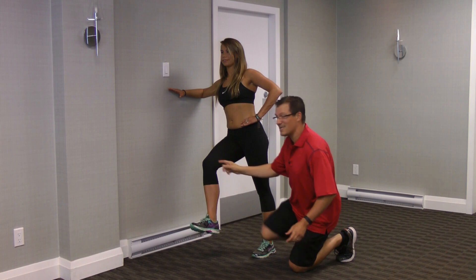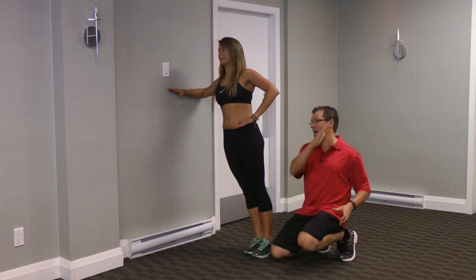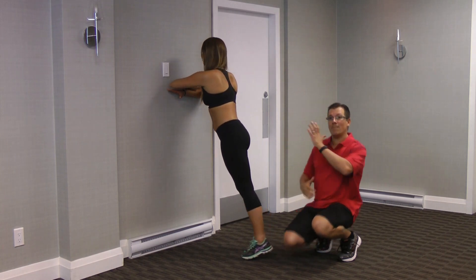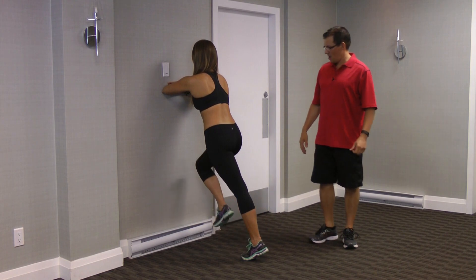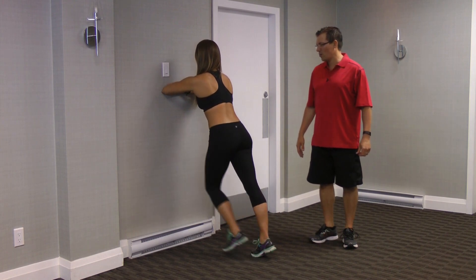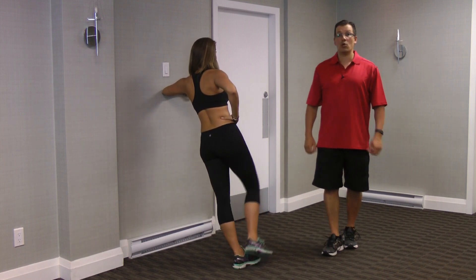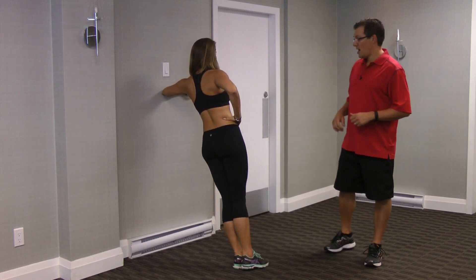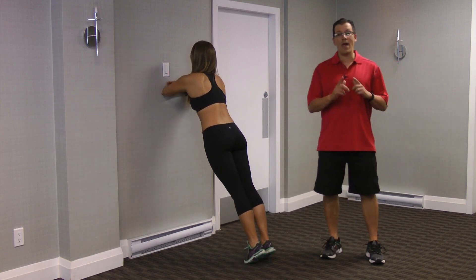Now we go with the inside leg, and now our body wants to go out this way and we're working hard to keep that in perfect. Then you go back to the front with the knee driver, then to that other side — going from front, side, front, side.